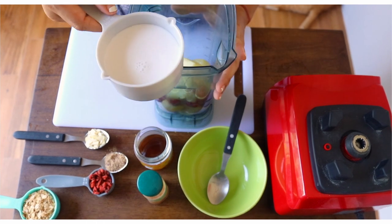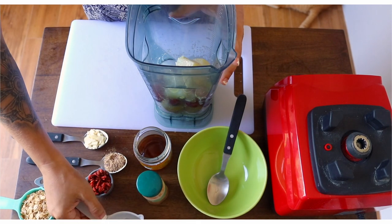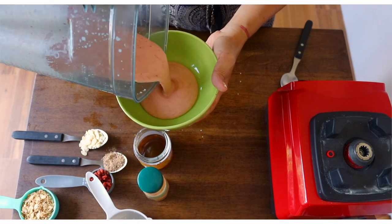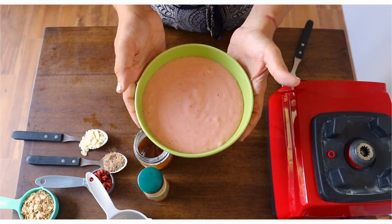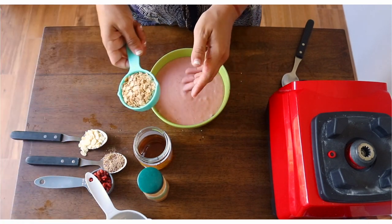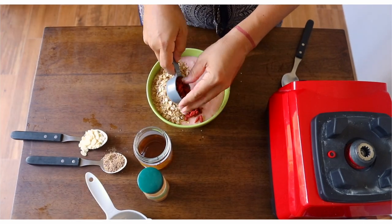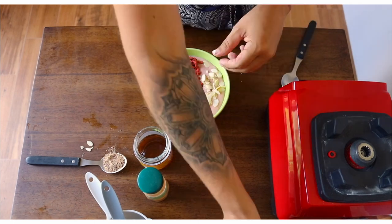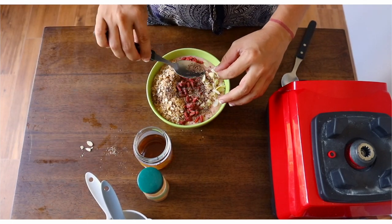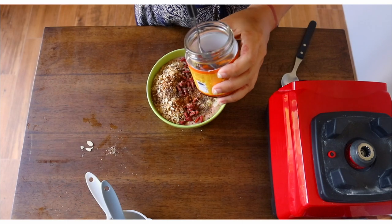I did a half and half, and we're going to add this to the blender and blend. Now this is in our beautiful bowl and we're going to add the toppings. We have granola, goji berries, a little bit of almonds, and I like to sprinkle some flaxseed just as a fiber source. A little bit of cinnamon, and some raw, good honey.